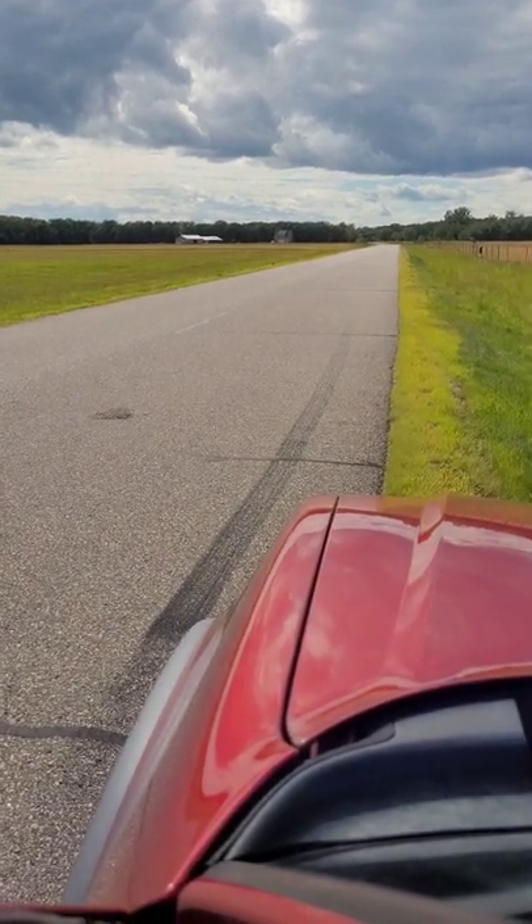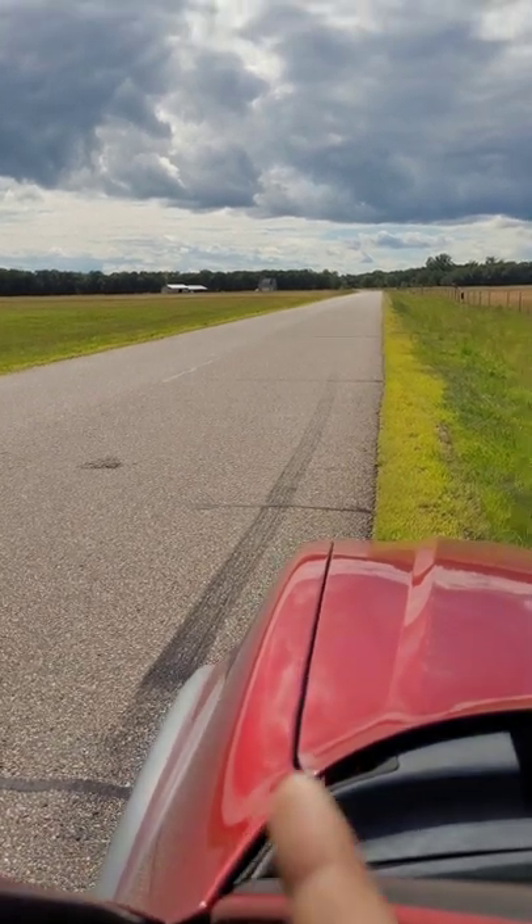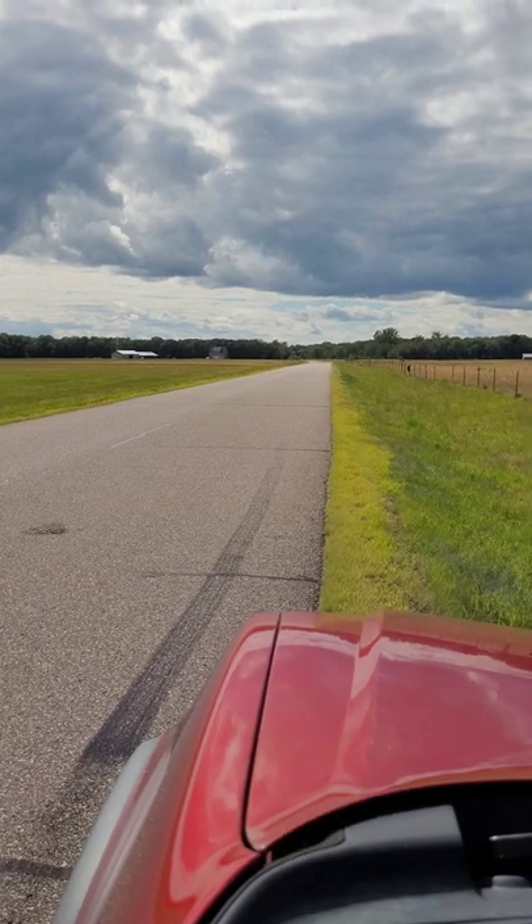When you have an open differential, that means, usually, one tire spins and the other one doesn't, leaving you a one-wheel peel.